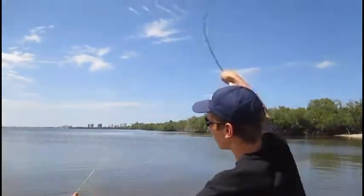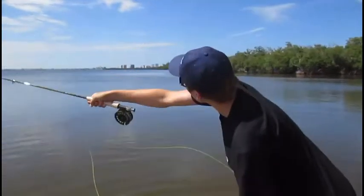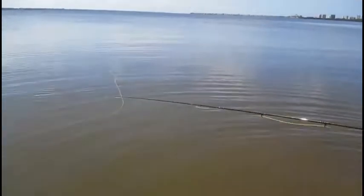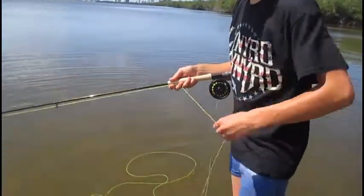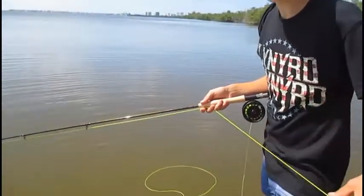So let's try and do this without failing. Take a look at that. They told me to let it sink to about mid-water and just strip it in like this. And hopefully, maybe, this cast, I might catch something.